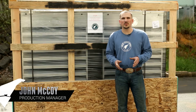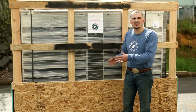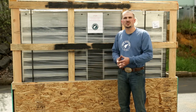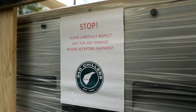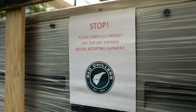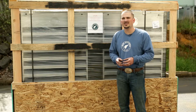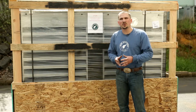Hey everybody, my name is John McCoy. I'm the production manager here at G&D Chillers. We're going to run through a few steps today to get your chiller started up. It shows up from the factory crated for protection during shipping. Before you accept delivery of your new unit, please make sure you carefully inspect every aspect of the unit to ensure nothing happened during shipping. Go ahead and accept delivery, uncrate the unit, and we'll move on to chiller positioning.